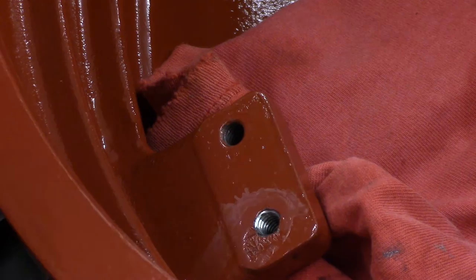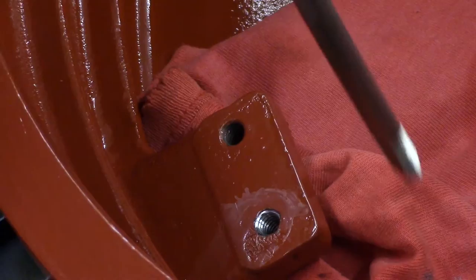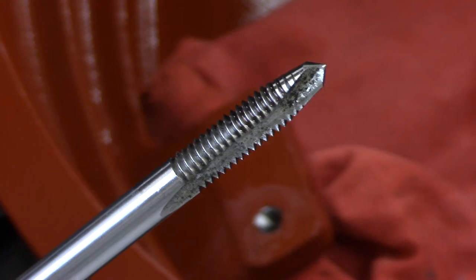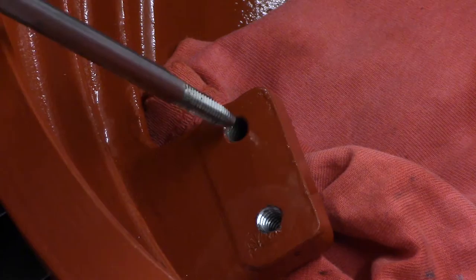We're chasing threads here, clearing out the threads where there's dirt, corrosion, maybe even a little paint. We have a nice long tap here. Here's my tap handle. This is a 5/16 by 18 thread-per-inch tap that we're going to use as a thread chaser in this case. Already done the one side here. As you can see it's nice and shiny. I've put lubricant on the tap here.